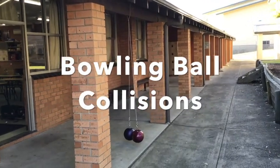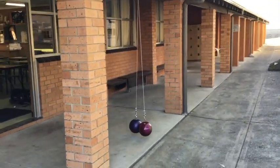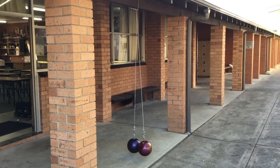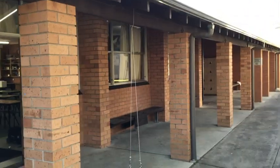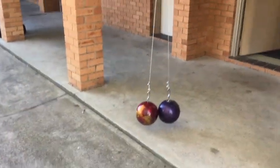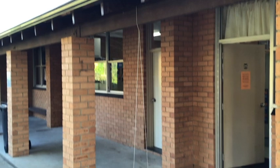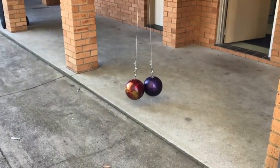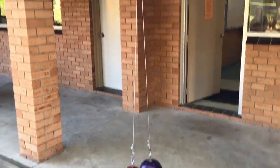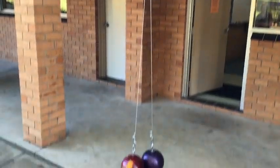Here we are, look at what I've done. I've hung two bowling balls — they're supposed to be about 12 and a half pounds — on wire rope, off the beam up there. I'm going to see what happens. Let's check it out.